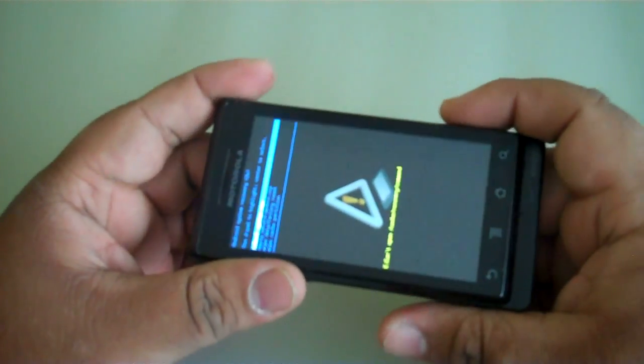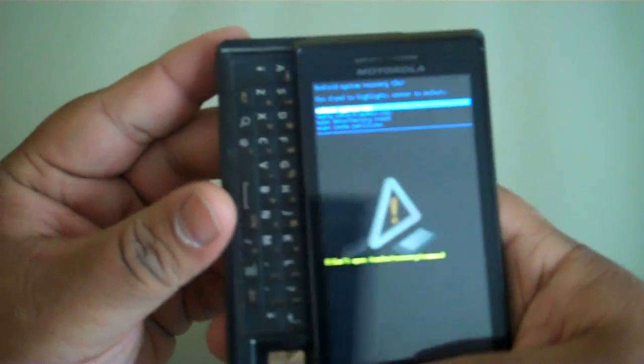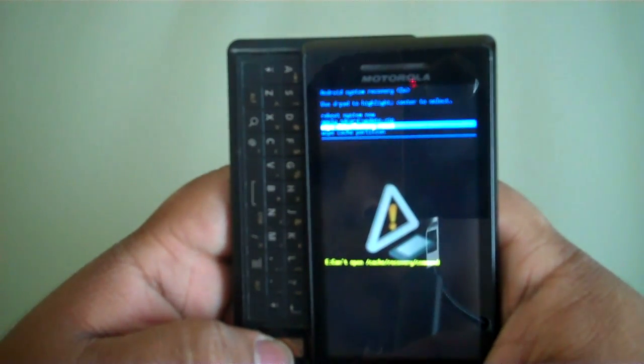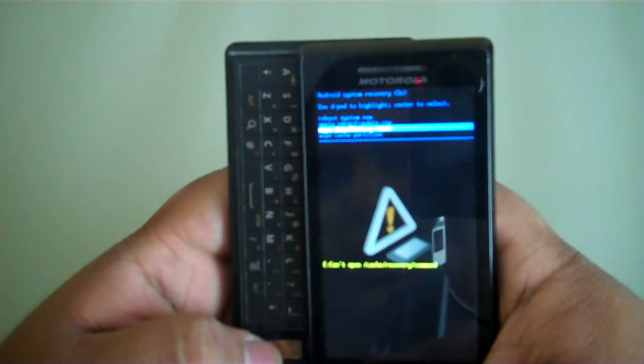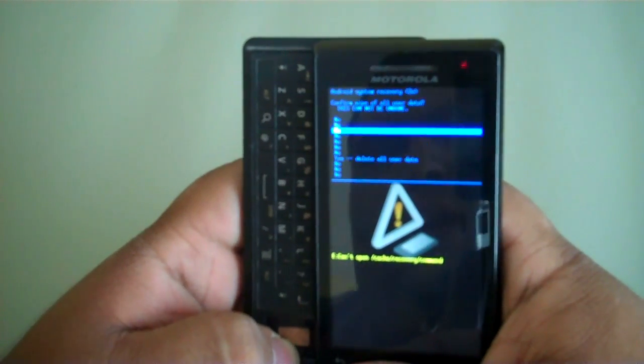The screen has now come up. Slide the screen back up and you're going to scroll to 'Wipe Data / Factory Reset.' You're going to hit enter, then scroll down to 'Yes.'